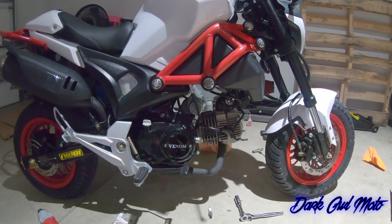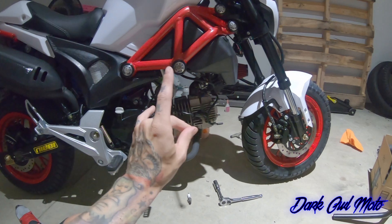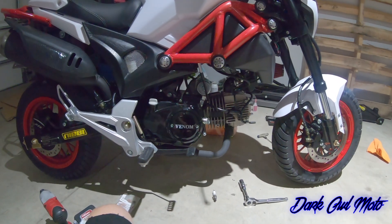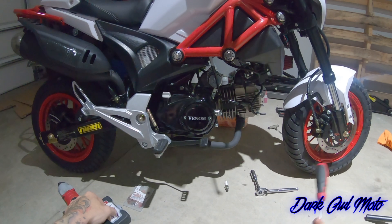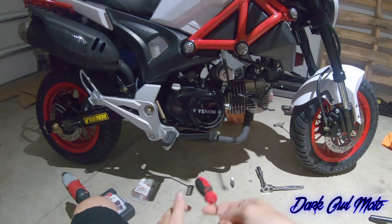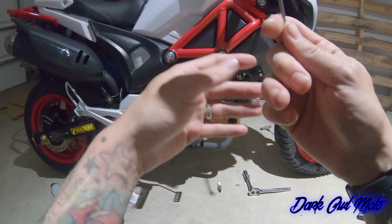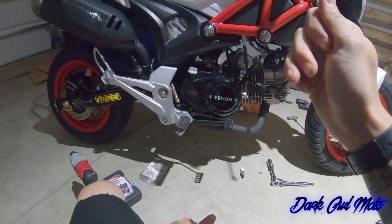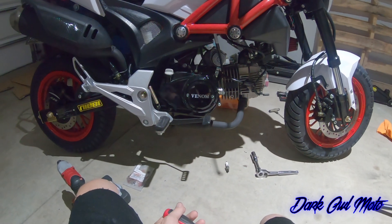They're fun to mess with, fun to modify, and they are cheap — or let's say affordable. Just because it's a cheap bike doesn't mean it's going to be cheap quality. Some of the parts are hit or miss. The Hellcat's plastics are trash, but you can buy better plastics, even Grom plastics. Parts are affordable and they're fun to ride and modify.